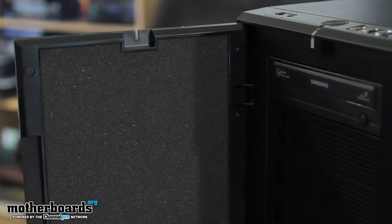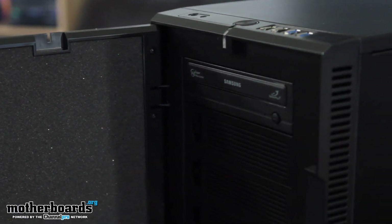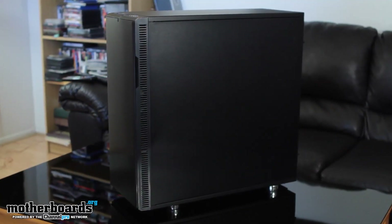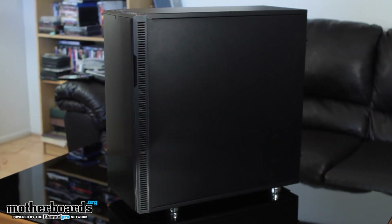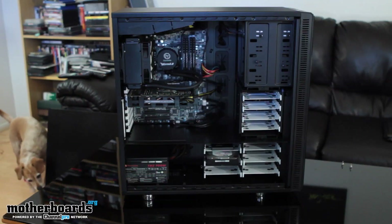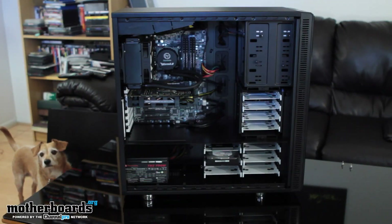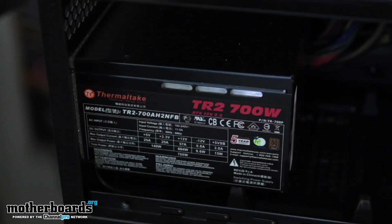Let's start off by going from the outside in. The case I chose, I chose it because it's very simple and elegant and it's also totally geared for running a silent system. This is the new Black Pearl Define XL from the people over at Fractal. A lot of you guys out there can choose a different case if you want — I know this one's a bit pricey, but I went with it because it's very nice. For the power supply, I use the TR2, the 700-watt version from the people over at Thermaltake. You guys can opt for a different power supply if you want — I just went with this one because it's one I had lying around.